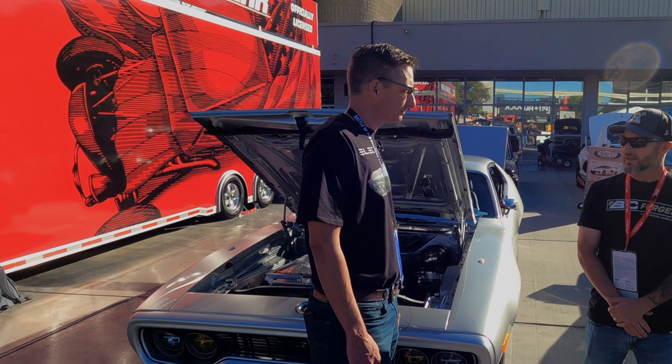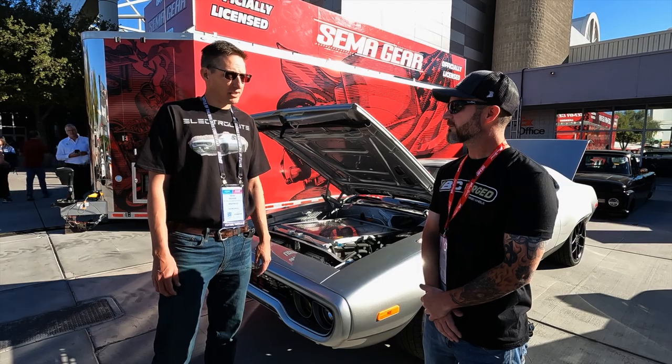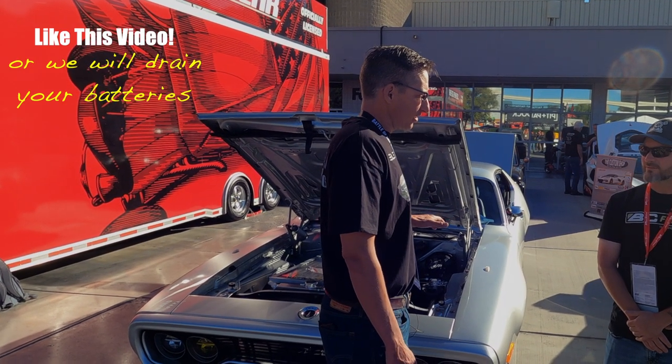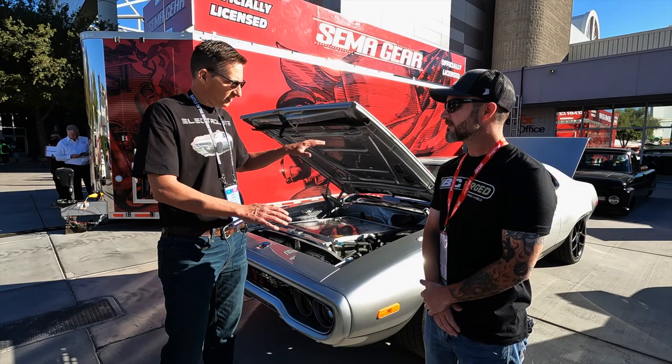Most of the parts came out of a P100D Model S, but he kept it just rear-drive. He wanted the power of the Tesla but didn't want any other Tesla tech - he wanted to keep it muscle car, all under the shell.